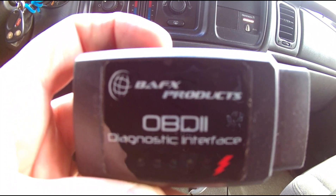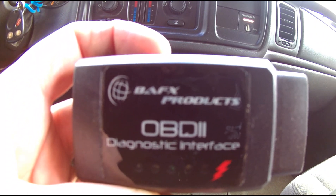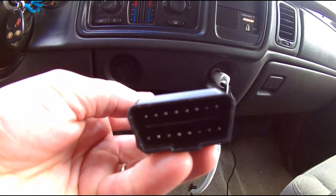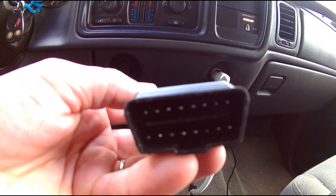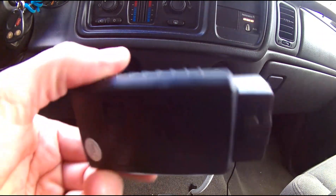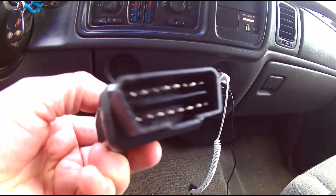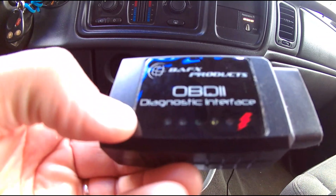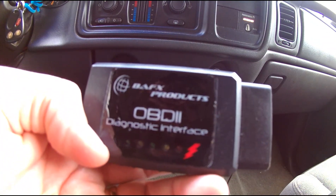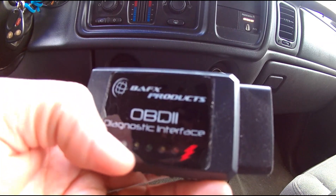We're going to use this — it's an OBD2 diagnostics interface by BAFX Products. It plugs directly into your OBD2 port, which on mine is located on the left side underneath the dash. This is just a plastic housing with some electronics inside, and there are some lights on it to show that it's syncing with the computer or the ECM on your vehicle.